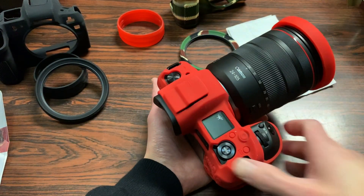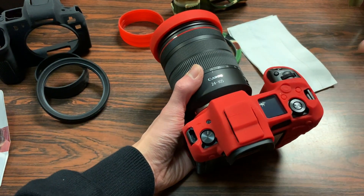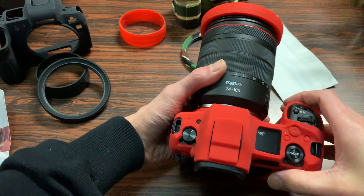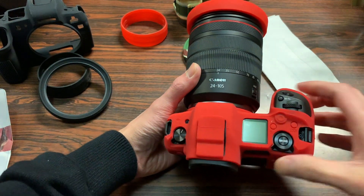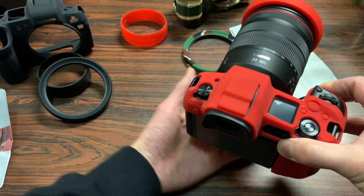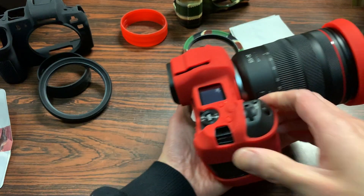Overall, I'm pretty impressed with EasyCover's cases for the Canon EOS R. I like the precision-cut fit — everything is nice and snug. As you saw throughout the overview, every part of the camera is accessible: the screens, buttons, shutter button, dials, as well as removing the lens.